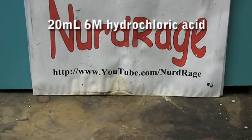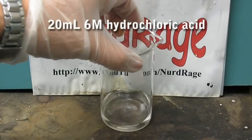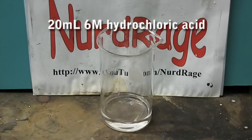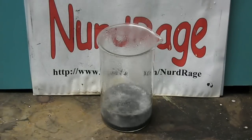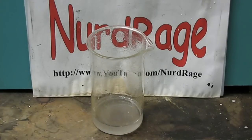First, start with 20 milliliters of a 6 molar solution of hydrochloric acid. This can be made by mixing equal amounts of concentrated hydrochloric acid and distilled water. Then drop in 1 gram of aluminum foil. As you can see, aluminum reacts very vigorously with hydrochloric acid. This will produce aluminum trichloride.